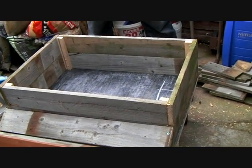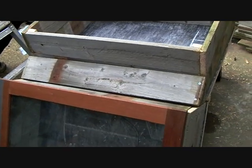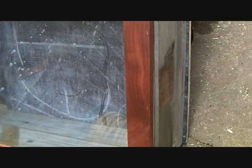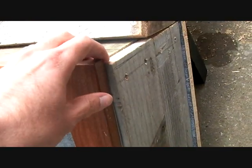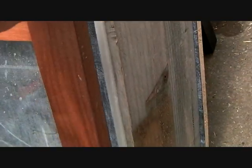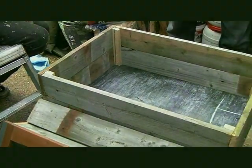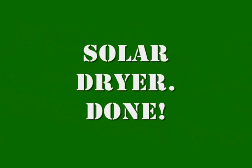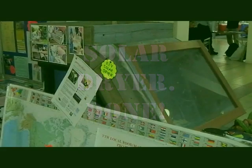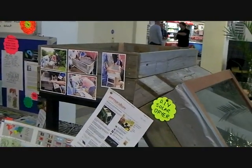Here's one I made earlier. Made years ago — those two tokens have been following me around for years. Probably 35, 40 years or something. They were bedside tables. That's not bad, is it? No, I think it's brilliant. Looks like a picture, doesn't it?